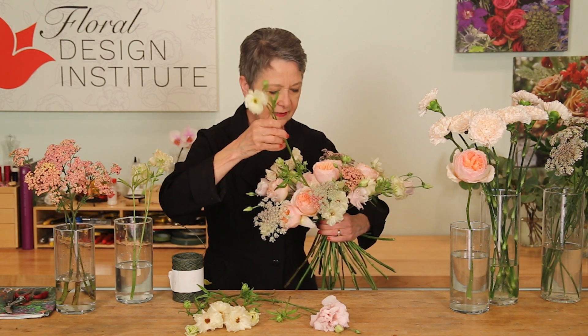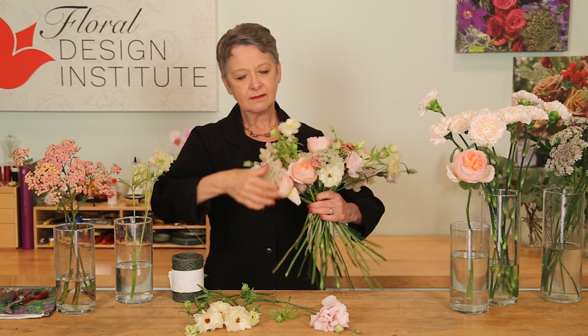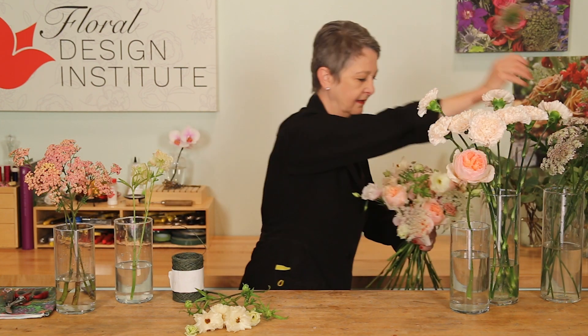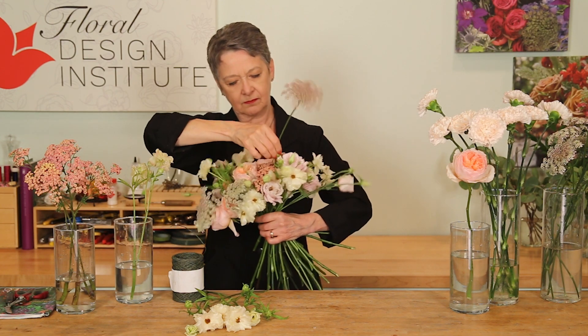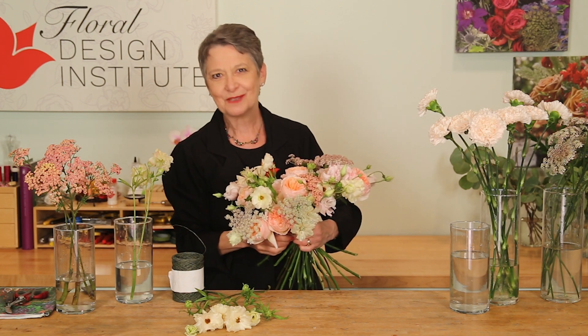Just weaving it down through, letting it float over the top. Then giving everything a gentle tug to get it exactly where you want it, thinking about how the stems fit together in your hand. Maybe another Queen Anne's lace, following the same angle, putting in maybe the last rose coming over to the side. Then again checking it in the mirror, making sure it's beautiful and everything's balanced the way you want.